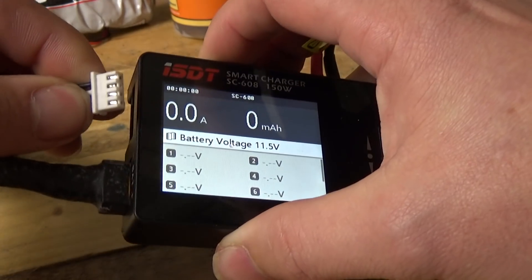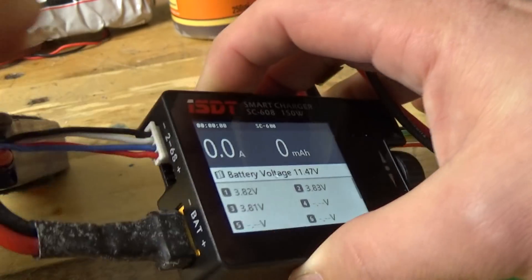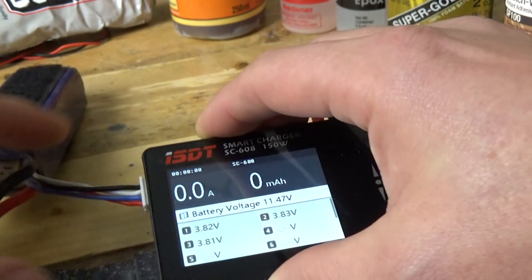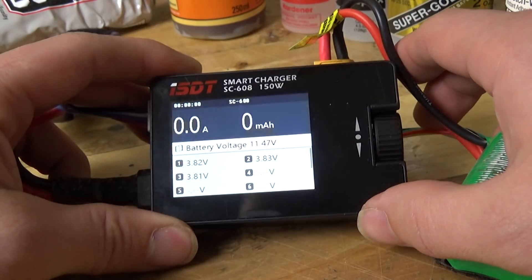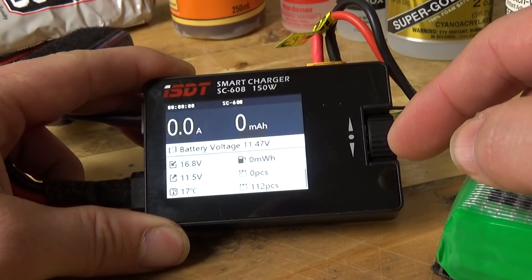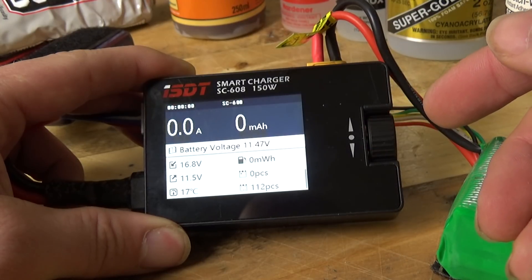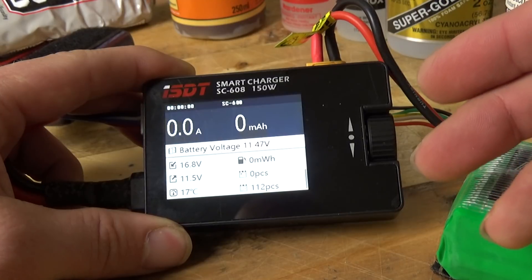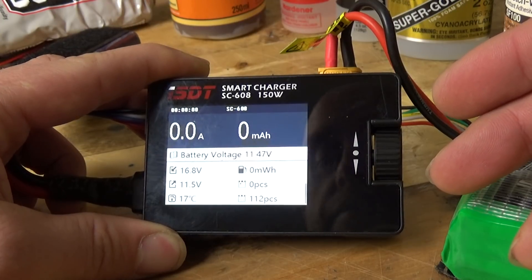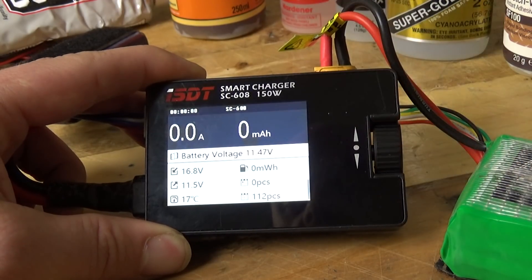This bit really did confuse me — you need to put your balance lead in upside down and push it to the far side. We can now see the battery voltage for this pack. It'll also give you some details across the actual battery, and once on charge it will give you the resistance of each of the cells, which has actually helped me identify a couple of packs which have gotten older and started to show signs of wear. I've been able to identify those early.